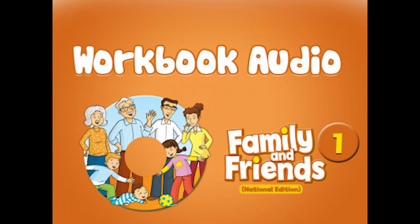Tiếng Anh 1 Family and Friends, National Edition. Workbook by Chang Ka Boi Ngọc and Jun Van An. Copyright Oxford University Press, 2020.